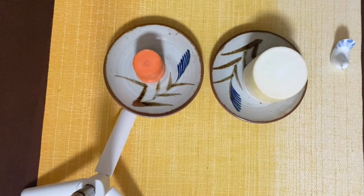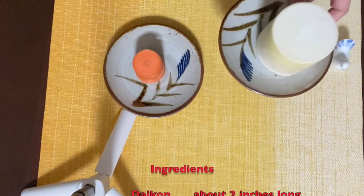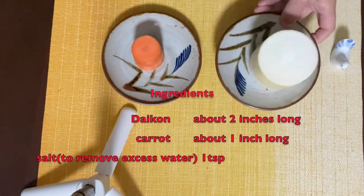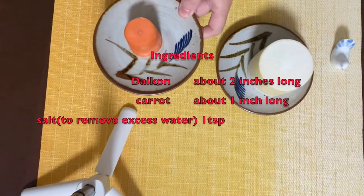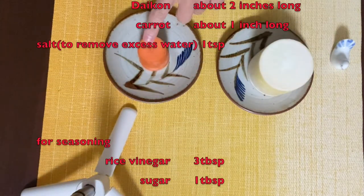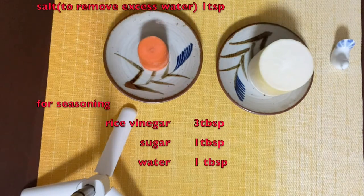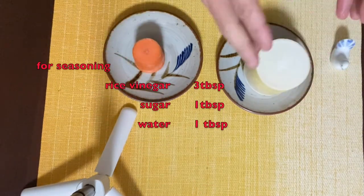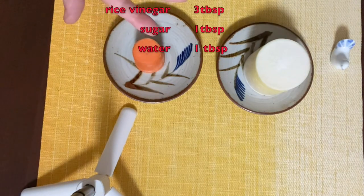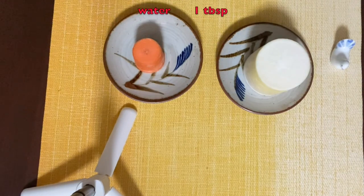The ingredients for kouhaku namasu are only two: daikon and carrot. If you prepare three inches of daikon, you need one and a half inch of carrot — just remember the ratio: to one daikon, you need half carrot. Plus you need one teaspoon of salt to remove excess water from the cut veggies. For seasonings, you need three tablespoons of rice vinegar, one tablespoon of sugar, and one tablespoon of water.